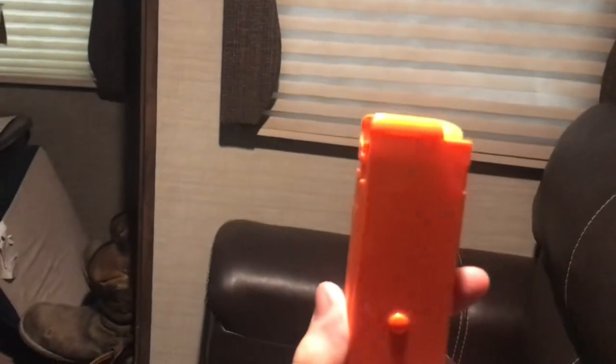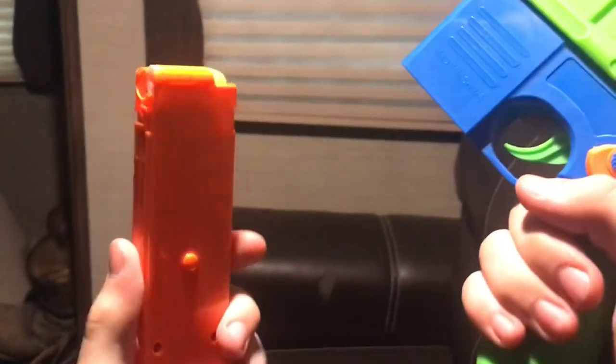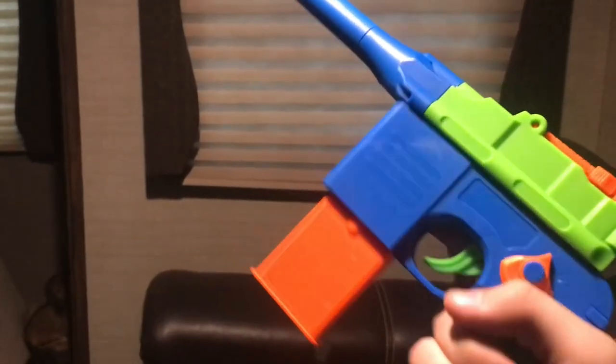Hold on — this hammer is backwards. To load the magazine, you push down really hard, or you can just slide it in there, then put it inside the Mauser itself, pull back on the slide, and it shoots pathetically soft.